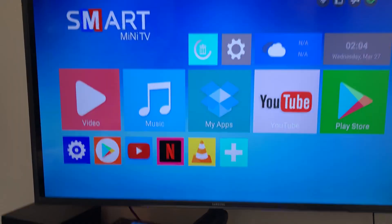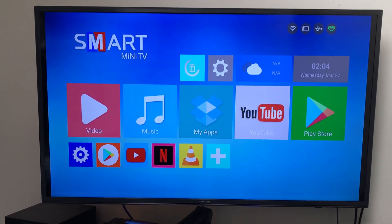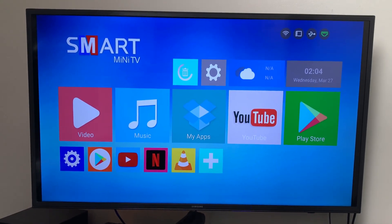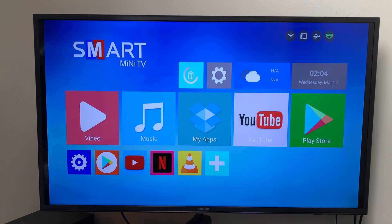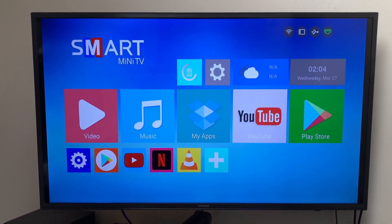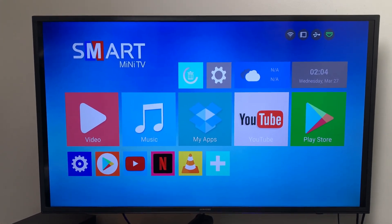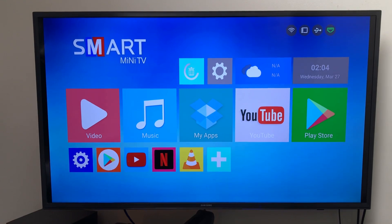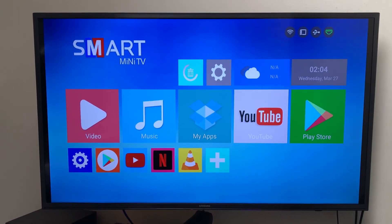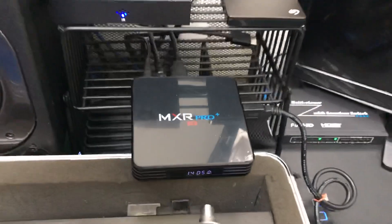It looks just like the M9X Max. This is the box y'all asked me to find. Y'all said y'all needed me to find another box that you can make money with like the M9X Max. Well here you go. This is the box. It's only $57. You can purchase this box and make money with it just like the M9X Max.